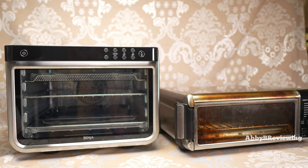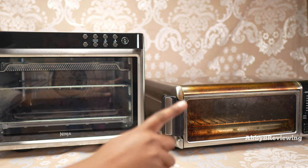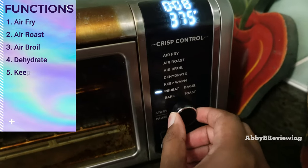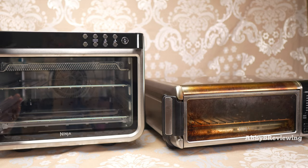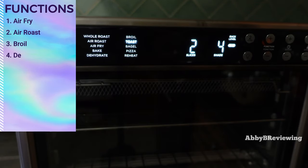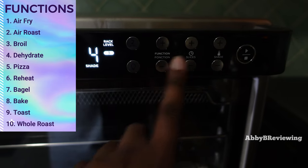Another difference is what you can cook in them. The smaller Ninja has: air fry, air roast, air broil, dehydrate, keep warm, reheat, bagel, bake, and toast. The XL comes with 10 functions: air fry, air roast, broil, dehydrate, pizza, reheat, bagel, bake, toast, and whole roast.